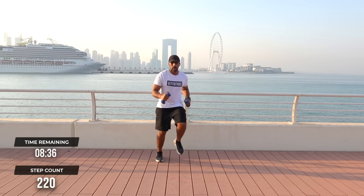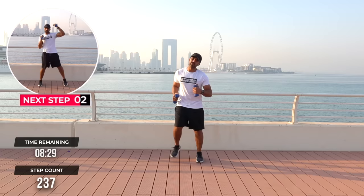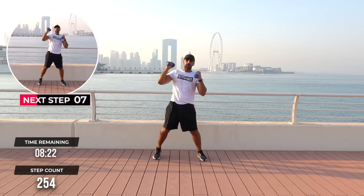From here we're going to go back into our diagonal sky punches. From diagonal, we're slightly off to the side — reach. Almost sky reaches. Let's go for aerobics DVD 101, baby.